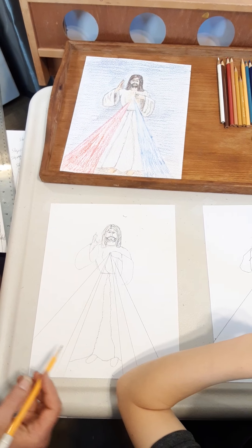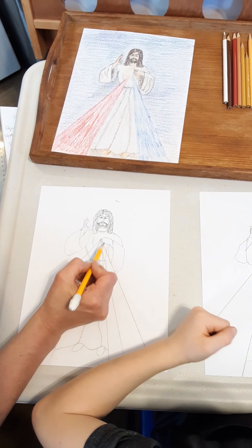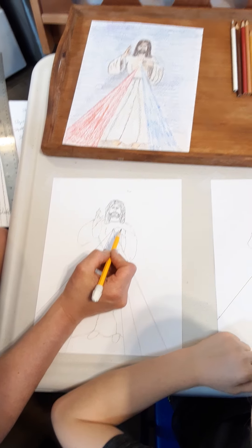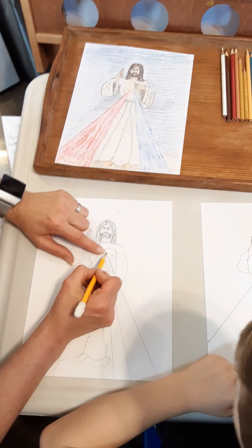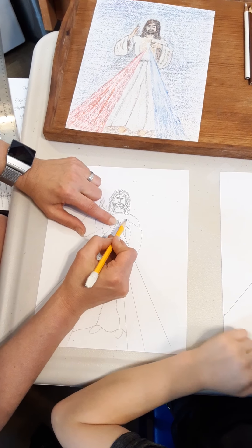Our next step is going to be the other hand. This little finger is tucked in — take it right here and tuck it in just like that. The next one is kind of hidden. And then the other one is pointing right at his heart. You should have one, two, three lines. If you put a fourth line it'll look weird — it'll look like he has five fingers and no thumb. So he's pointing at his heart and it's radiating out.